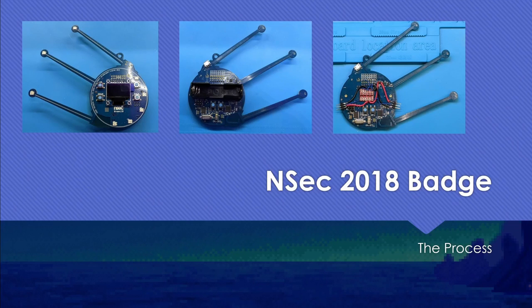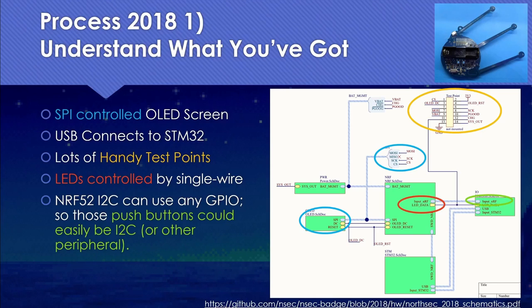First up is the NSEC 2018 badge. Step one in the process is understanding what you've got. Thankfully, the designer's block diagram page from the schematics on GitHub does a great job of summarizing what's available. There's a little screen, both an STM32 and an NRF52, tons of handy test points — and the test points even include the LED signal. The NRF52 supports I2C as well.